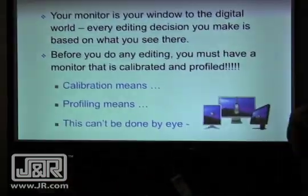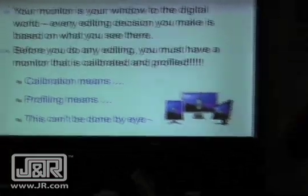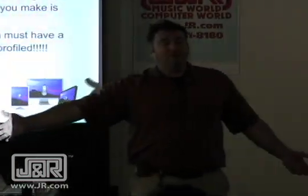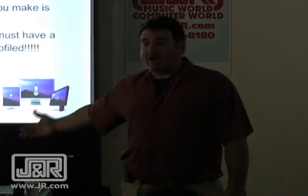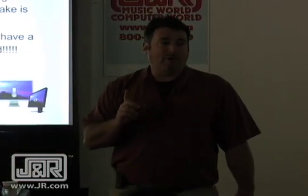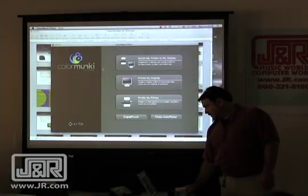Profiling means creating a known set of response for how your monitor displays color. For example, your monitor's a little blue. When you go do a profile, the device will pick that up and it will correct for that before you go out to print. And I'm going to bring up the Color Monkey.